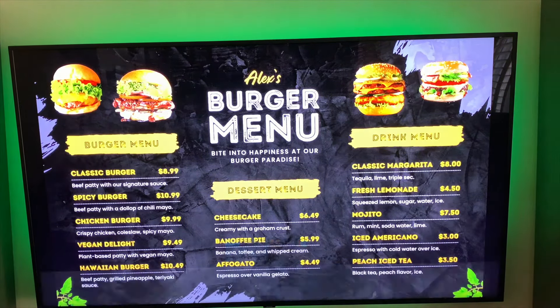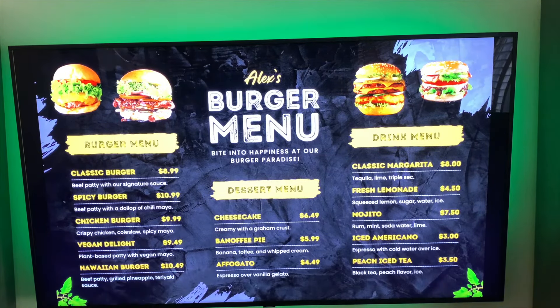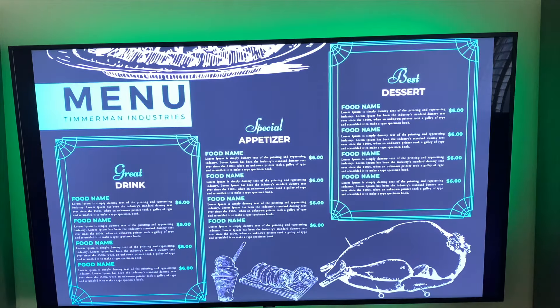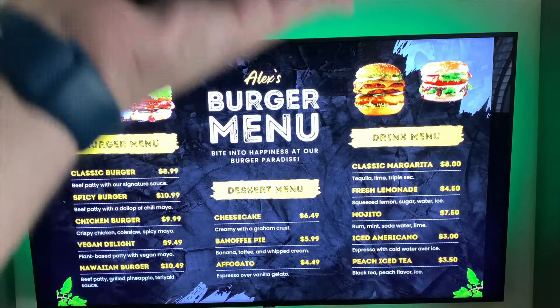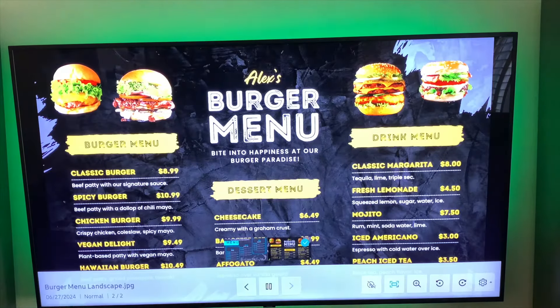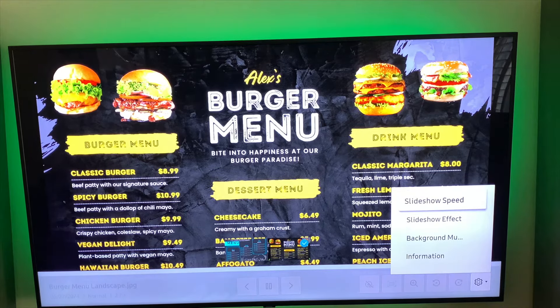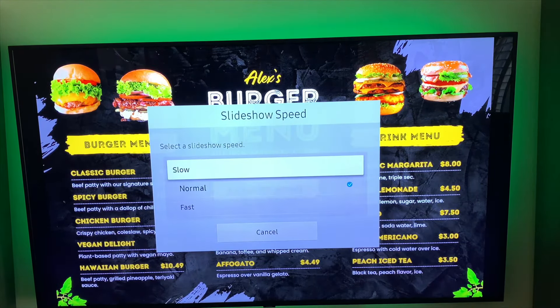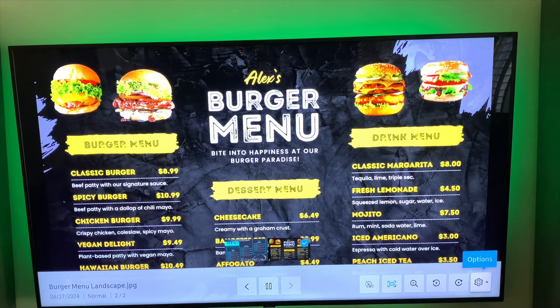If you have more than one image and your TV is capable, as you can see it says Play — you can click that and it's going to swap between the pictures like a slideshow. As you can see it's going to play the next one. If you have more than one TV, you can have one TV playing one menu and another TV playing a different one. If you click on Options, you can change the slide show speed — slow, normal, or fast. There's also a slide show effect: none, spin, or random. Background music only works if you have music files on your USB, which you may not want in a business setting.